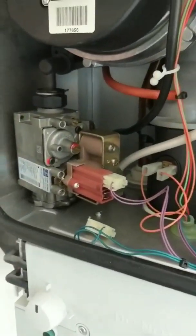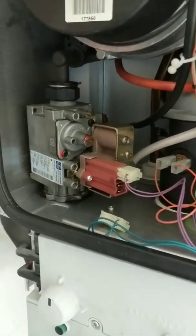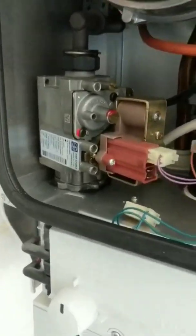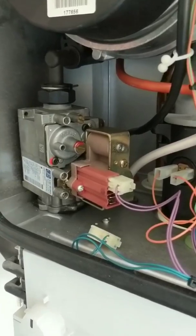We've got this Worcester Bosch which isn't firing up. I've been sent here to change the gas valve, but before I do that, I just want to do a few tests to make sure if it's the gas valve that's faulty or if it's something else.